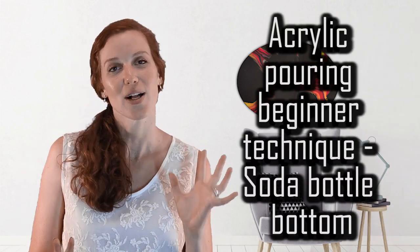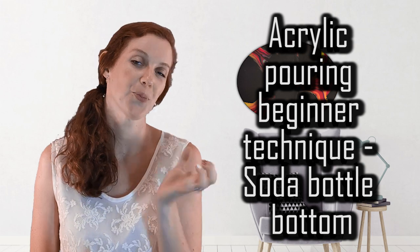This is your very simple bottom of a soda bottle pour. The first tip when it comes to this technique — as with every single other technique — is consistency. I'm hammering on this in every single video because it's hardly ever mentioned. How your consistency needs to be: on the thick side, on the thin side — where do we need to be? Then let's start talking about ratios. You're trying to use the same ratios but you're using different brands, different paints altogether, and you don't get the same reaction. So consistency is key.